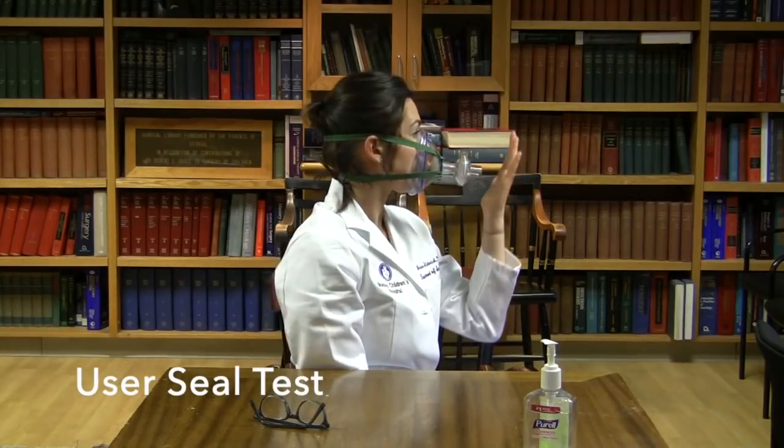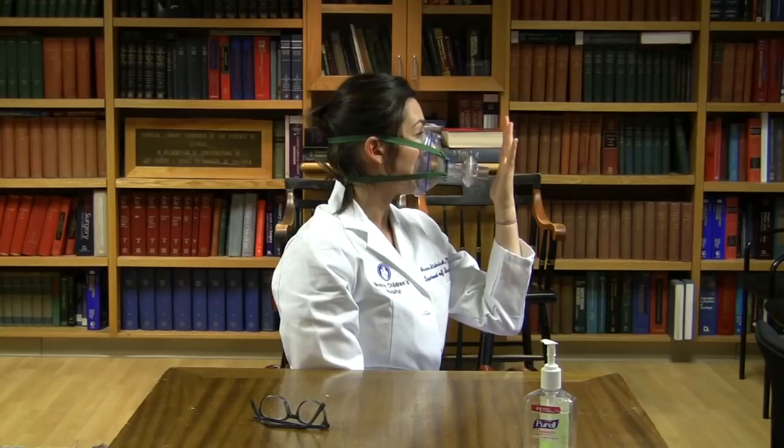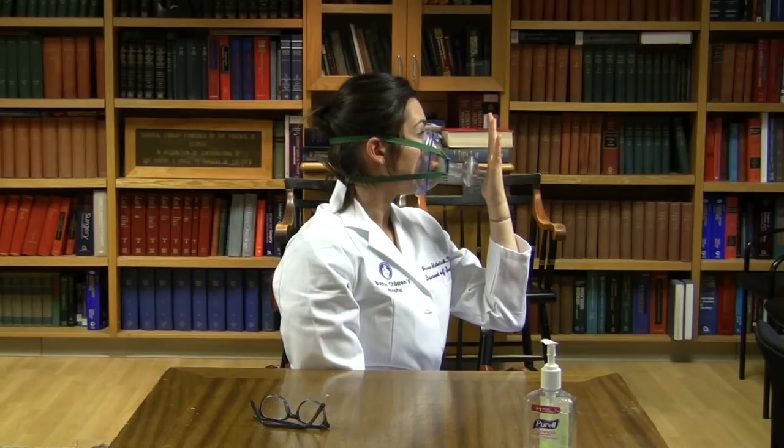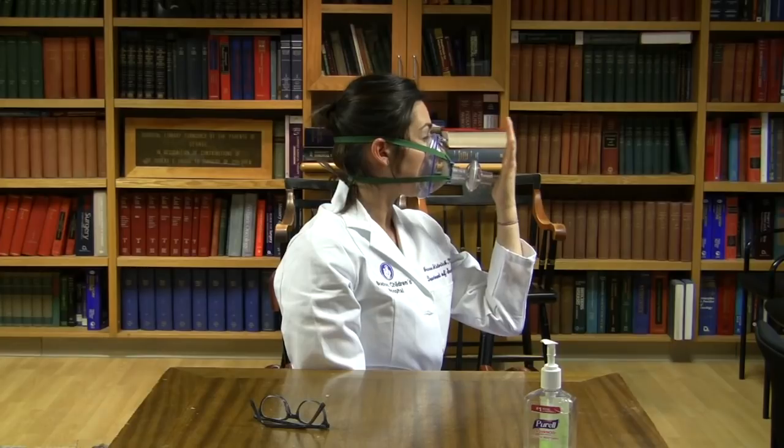You will now perform a user seal test. Perform a negative pressure test by placing your hand over the end of the mask, covering the inlet, and inhale. Make sure while doing this you are not adding additional force onto the mask. If the mask has a good seal around your face, you should not be able to inhale. Now perform a positive pressure test: again place your hand over the inlet and exhale. Check to make sure that no air escapes around your nose or chin. If you feel any air escaping around the face mask, remove the mask and adjust the amount of air in the cushion and/or adjust the straps.